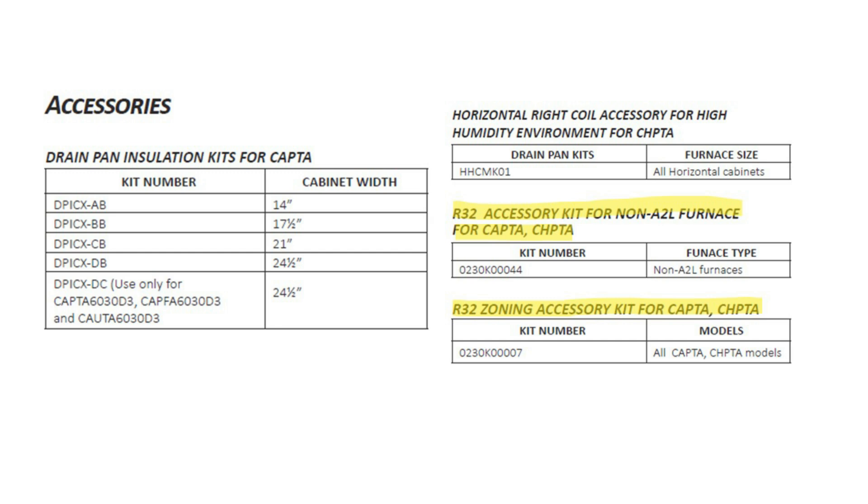The new accessories when using R32 equipment include an R32 accessory kit for the non-A2L furnace to adapt to the R32 coil, and the R32 zoning accessory when using an R32 system. We will be discussing both of those items.